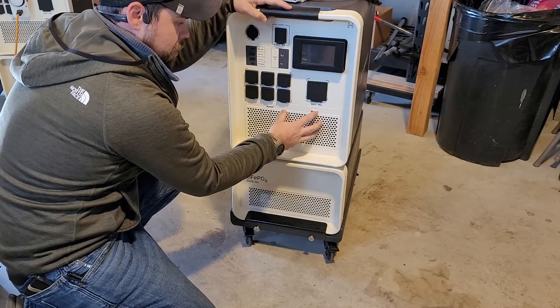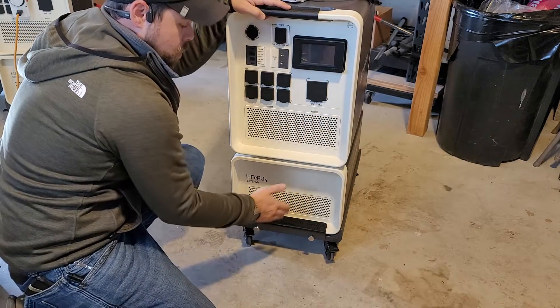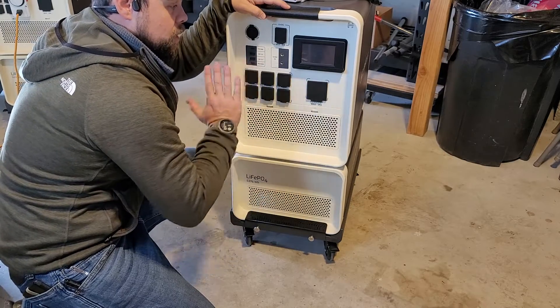It is always recommended to have the battery below the Apollo and not to have more than one battery per Apollo per cart, or two batteries per cart, for tilt hazard.